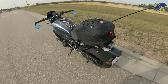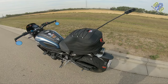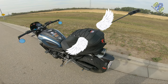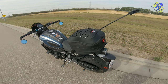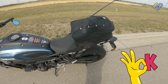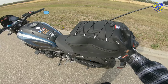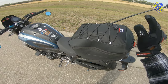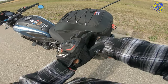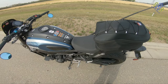While riding on the freeway, honestly I don't feel any drag, wobbling, or wind distortion while this bag is on the back of my bike. I really like this bag, especially if I'm heading for a long ride and I need more stuff to bring — this is the kind of bag that's suitable for my bike.